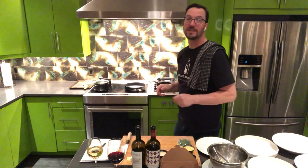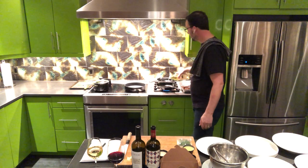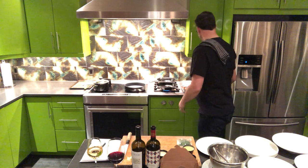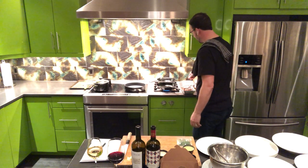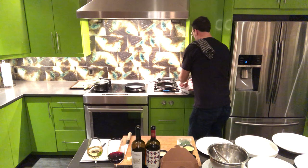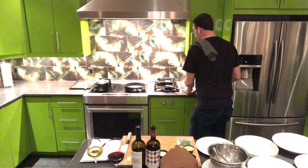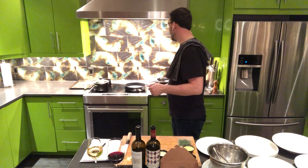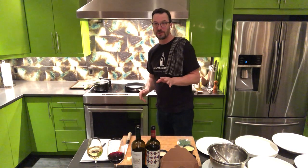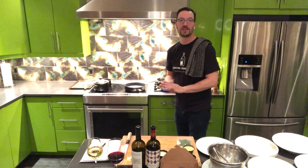Let me jump right into the beef short ribs. We want to get your pan nice and hot and throw a little neutral oil in there — my favorite is grape seed oil. We're going to season up our short ribs really nicely with salt and pepper on both sides. Preheat your oven to 400 degrees, and if you're using a convection oven like me, always take it down 25 degrees, so in my case we're preheated to 375.